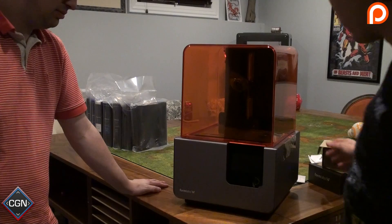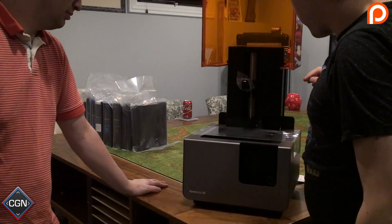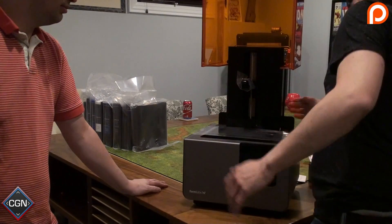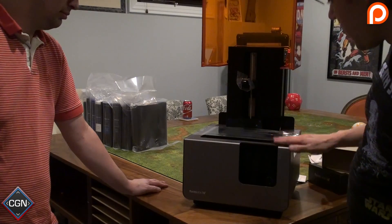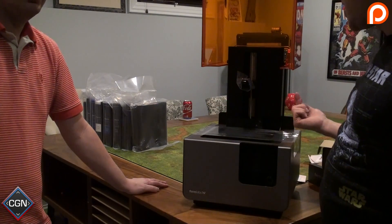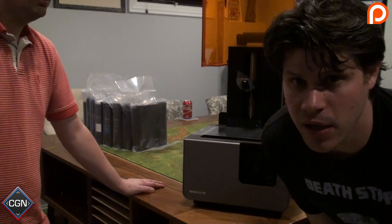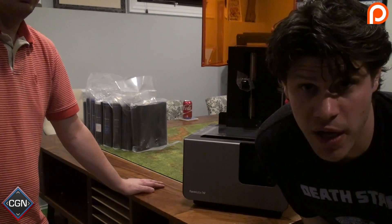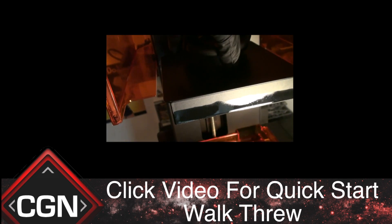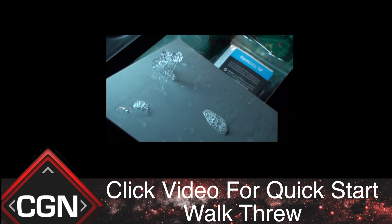There we have it — the Form 2 3D printer. I think this just lifts up. I believe the print bed goes here and settles down, and you attach the resin tank somewhere — I don't know yet because I haven't read the instructions and I never used a Form 1. The laser does its thing from the bottom and literally pulls your print up. We're going to figure out how to set this up and will be back when we're ready to go through the quick start guide. We can actually get a pretty close look at it now — it's really amazing.